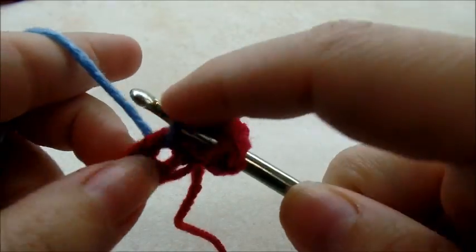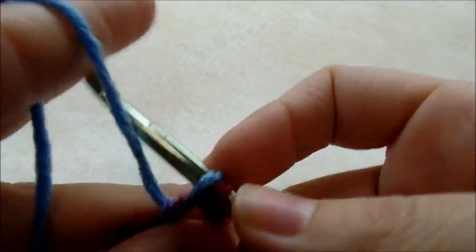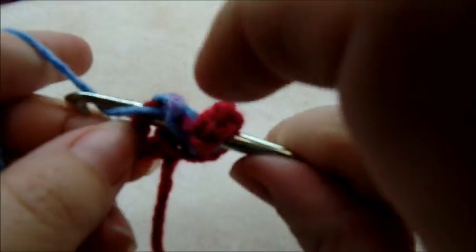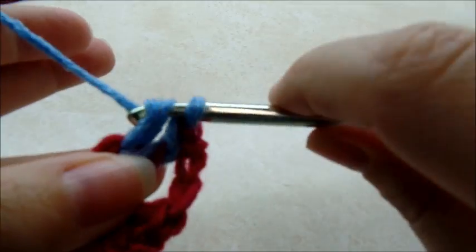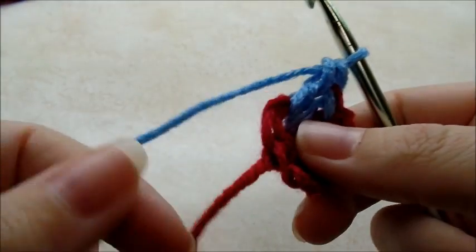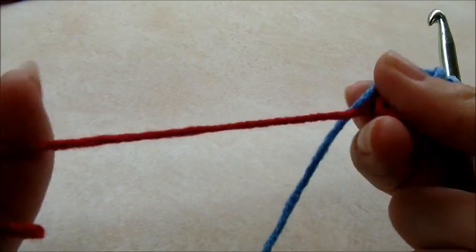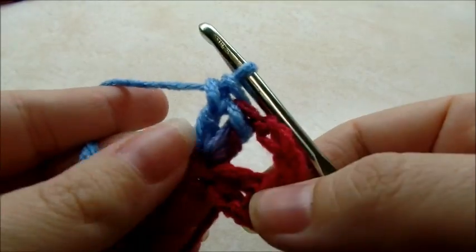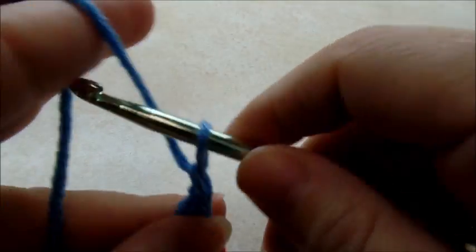These squares are real easy to do. Now if you pull your tail — your end tail — you can pull that center circle smaller. Now what we're going to do is we're going to chain three and turn our work.